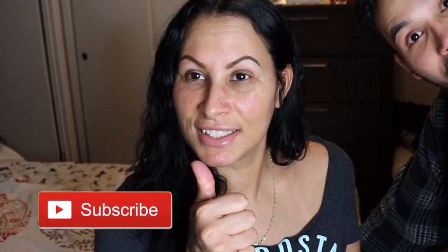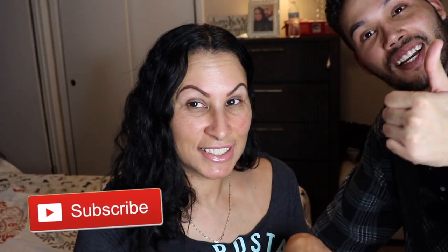All right, this is the finished product — nice natural brows that stay in place for days. Thank you guys so much for watching this video with my mom. If you liked it, please like, comment, and subscribe down below. If you're enjoying this content, please let us know — thank you!